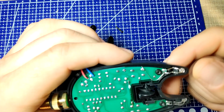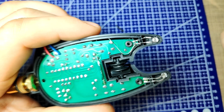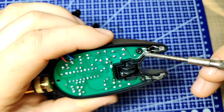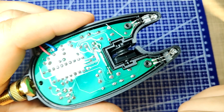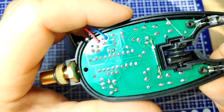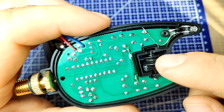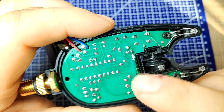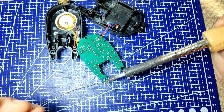An interesting observation in one of the alarms is the way they managed to fix an issue directly from the factory. One of the pads for the LEDs being soldered was damaged either during assembly or manufacturing, so they used a piece of wire to jump the line and connect directly to the other component. Although not the prettiest fix, it does the job well.